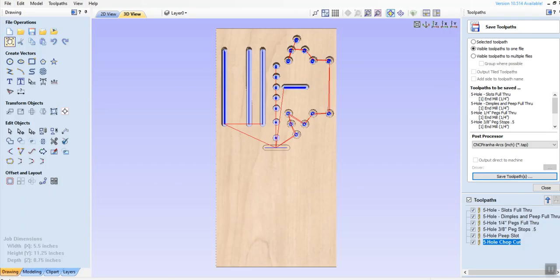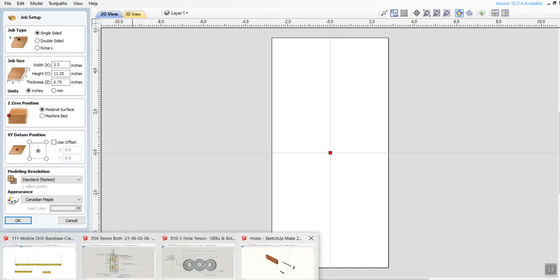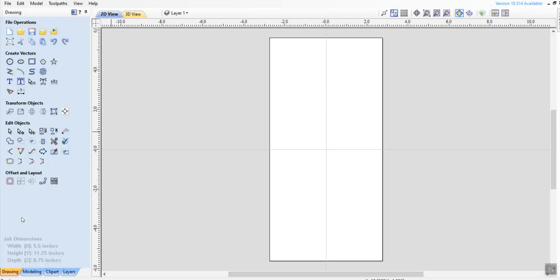Then I go to VCarve and I'll go ahead and do a new one. Here's the width — I do a job size of 5.5. That's how wide this board is going to be, 5.5 by 11.25. The reason it's 11 and a quarter is I'm making two templates out of the same board and I want each of them to be 5.5 by 5.5. But I have to consider that there's a saw kerf involved, so I make it 5 and a quarter. My thickness is set to 0.75, and I click OK.